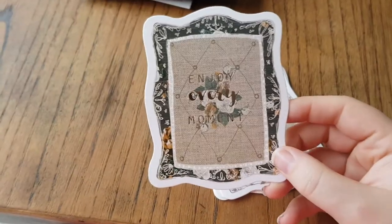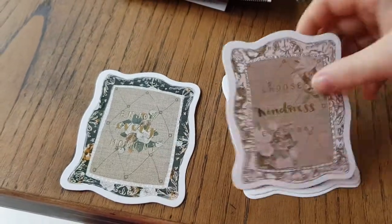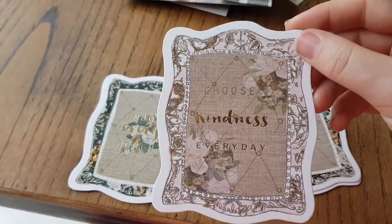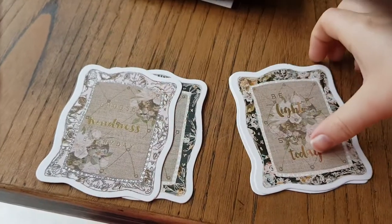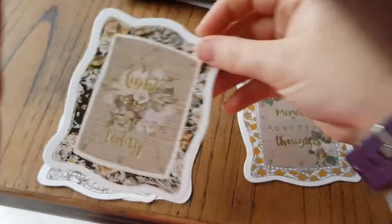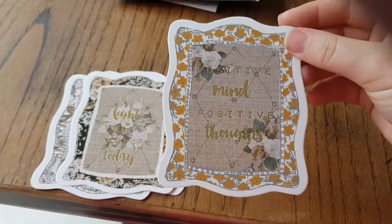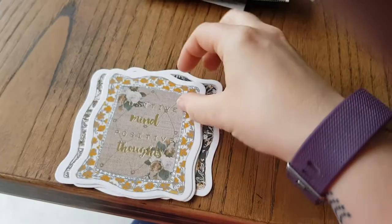So these are the journaling cards. 'Enjoy every moment.' 'Choose kindness every day.' And I'm going to use these for the dashboards. 'Be a light for someone today.' 'Positive minds, positive things.' I need this one so much right now.